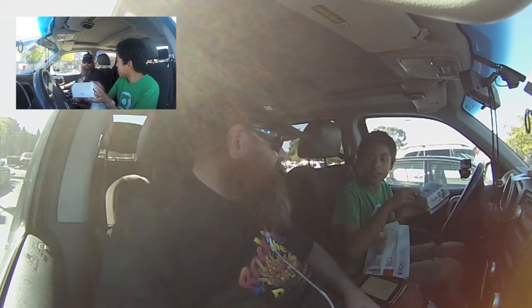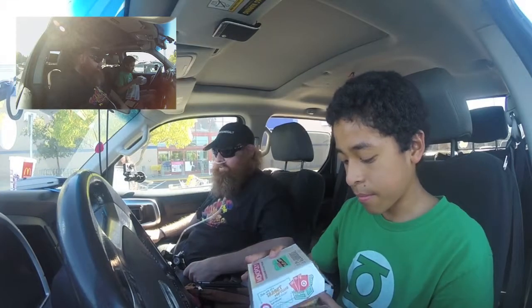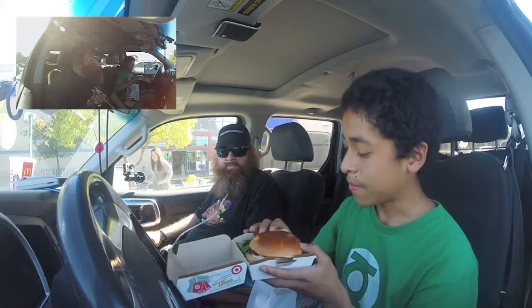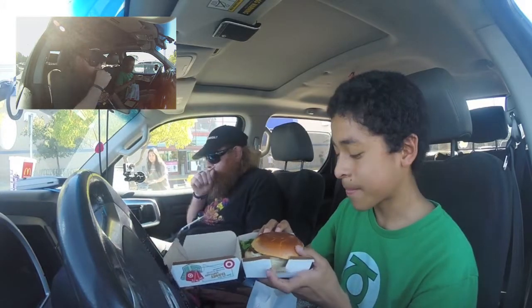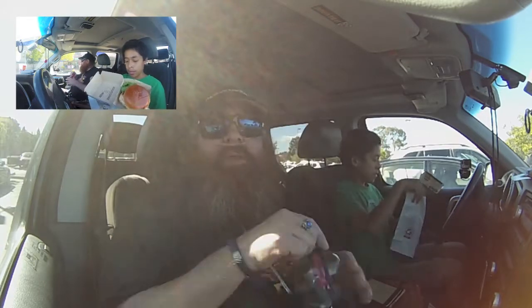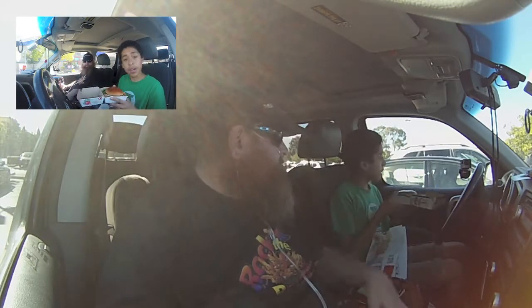My question for McDonald's would be: what makes this premium? Is it the bun? The bun looks different — it doesn't look like the regular bun. Is it soft? It's pretty crispy. Maybe the bun is an artisan bun? Because they put lettuce and tomato on everything else, and bacon. The Big Mac isn't premium, but that doesn't have bacon — so maybe that's the premium.